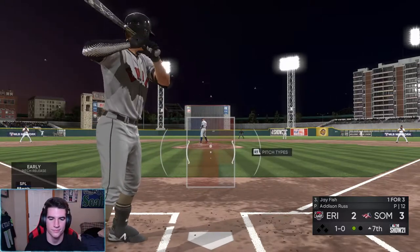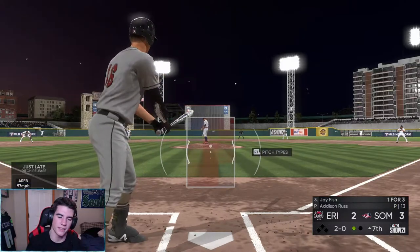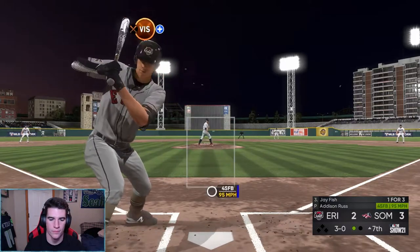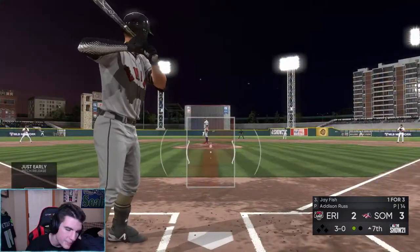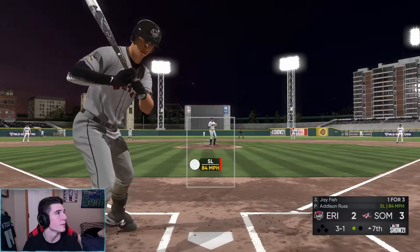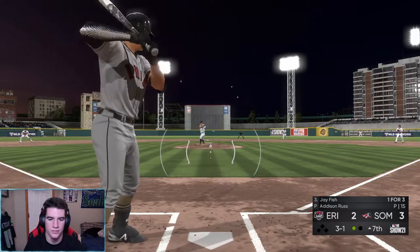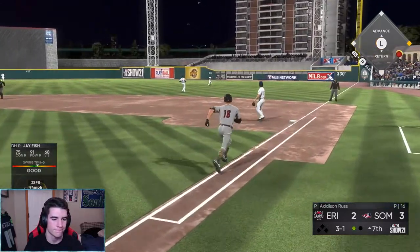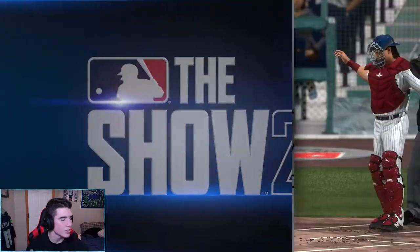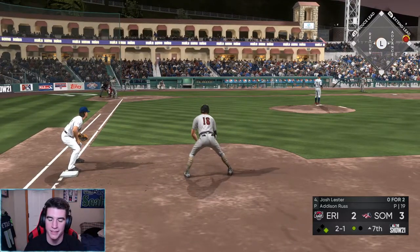That should have been a home run. Two and oh, two and oh — okay this is the count. Give me something here. Three and oh — come on, give me something here. This is bad if we can't hit a home run. Not my pitch. I mean I'm happy we're getting hits but those should be home runs — those are home runs with my other guy. I don't know what it is with me not being able to do it with this guy on stream.